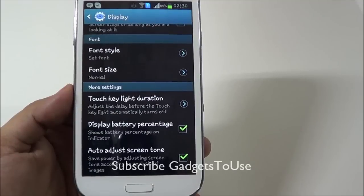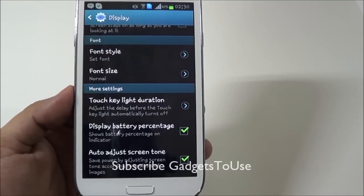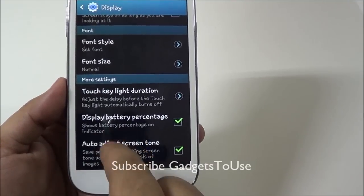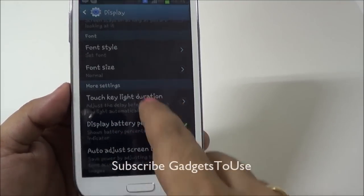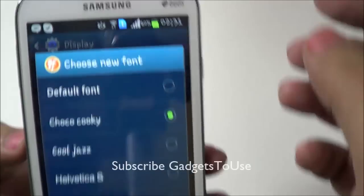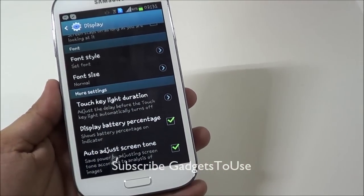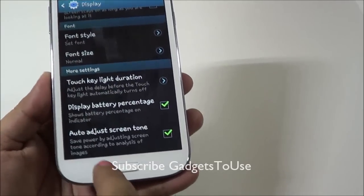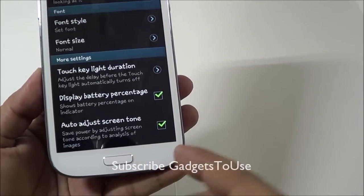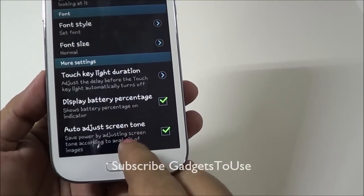If you want to stay informed about the battery percentage remaining, you should enable the option to display battery percentage in the status bar. Once enabled, you will see the battery percentage at the top in the status bar. You can also adjust the screen tone to get more battery backup — check this option as well.